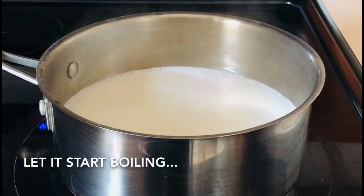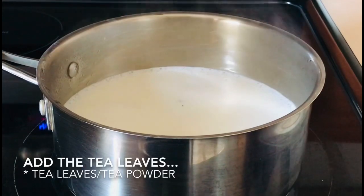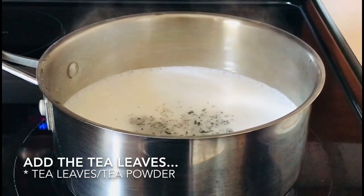Then, let it slowly start to boil. Once it slowly starts to boil, put 2 spoons of tea leaves.